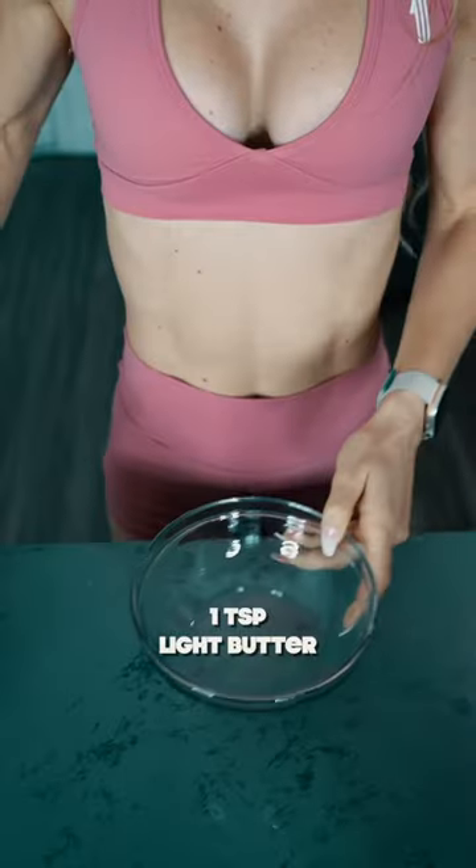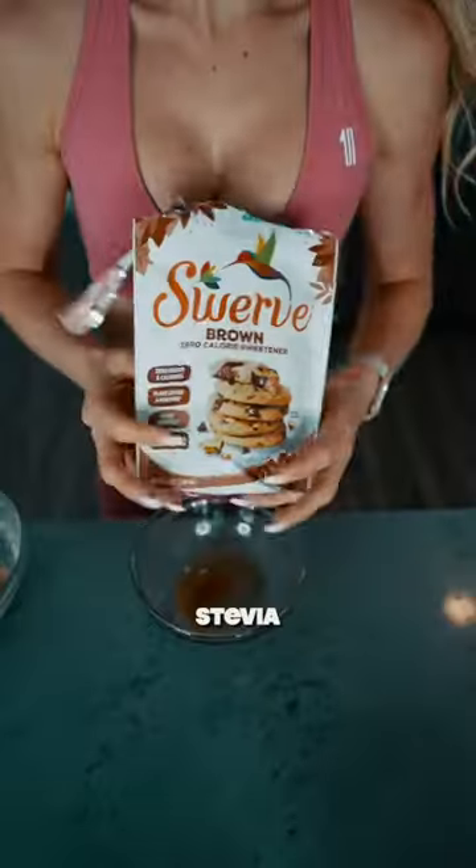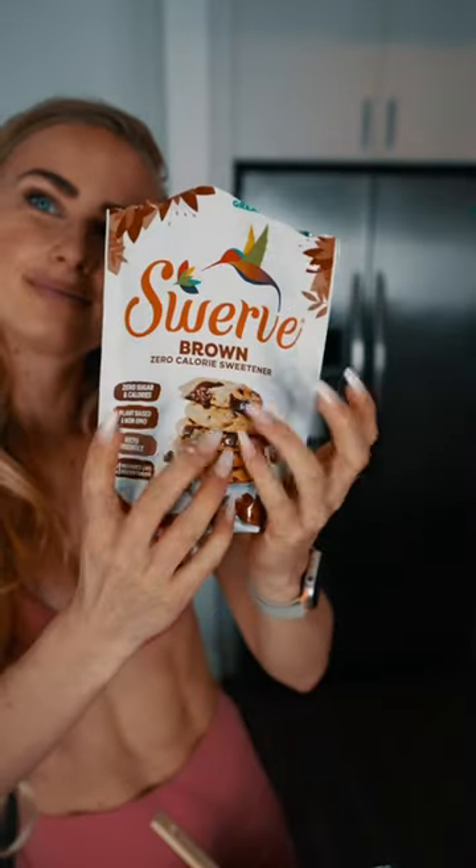Put that aside to make the glaze, which consists of melted light butter mixed with cinnamon and stevia — I'm using a brown sugar substitute version.